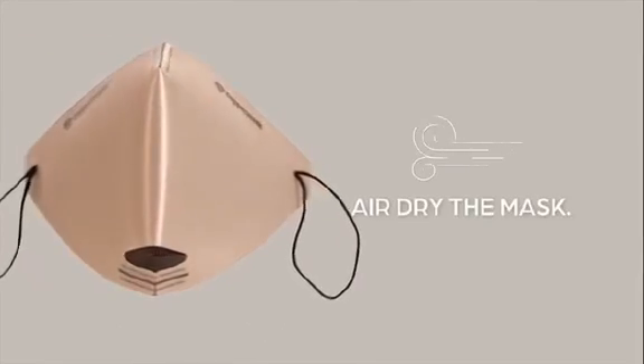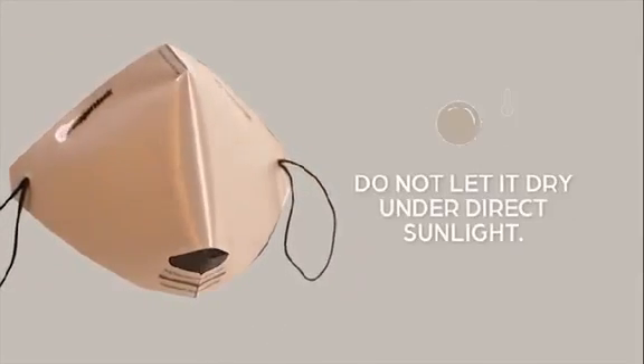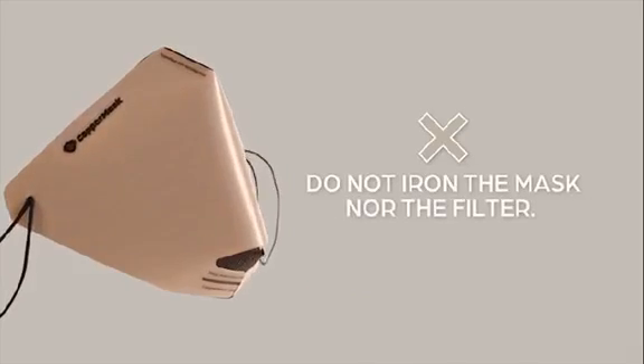After washing, air dry the mask. Do not let it dry under direct sunlight. Do not iron the mask nor the filter.